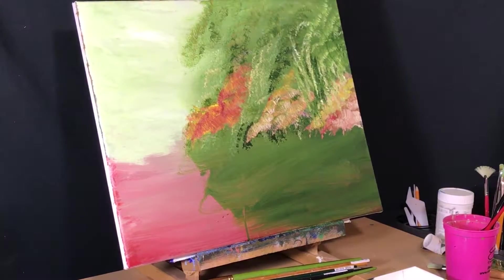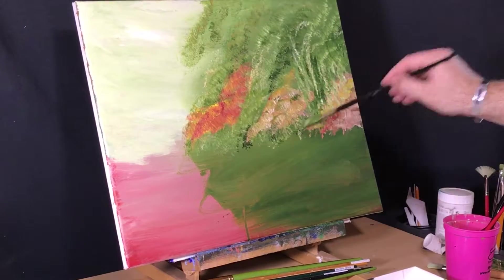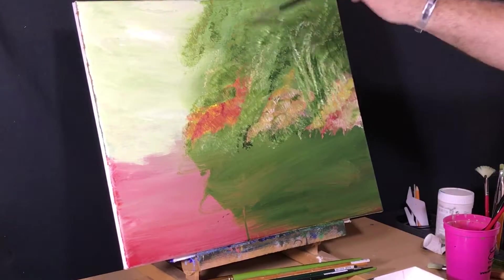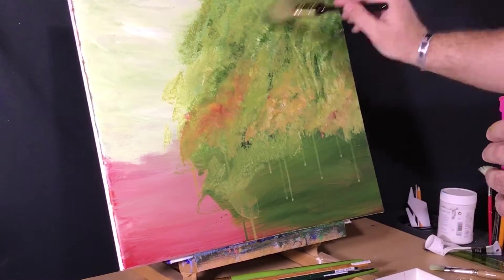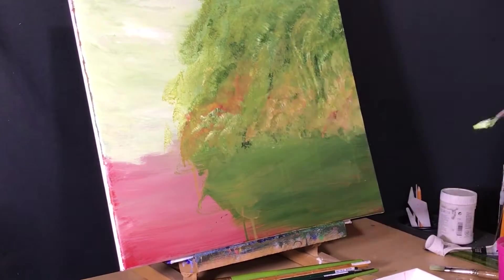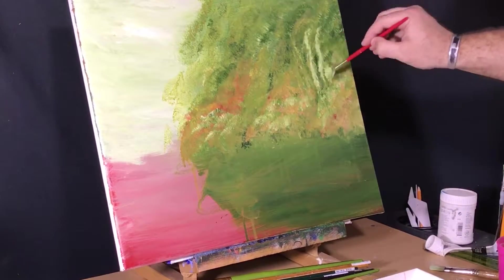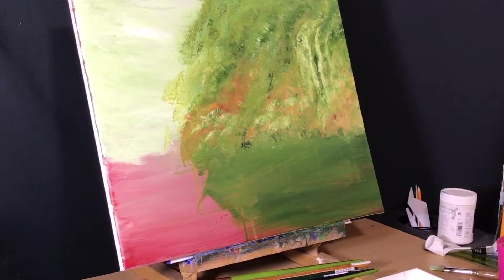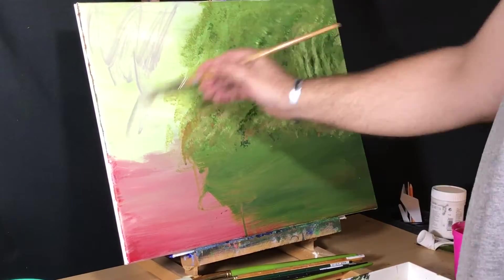Here's an idea. The paint is still super wet, so let's just blend it back and subdue the ever-loving out of them colors. There you go, that's the idea — indicate that there is stuff back there without it being distracting. Low color value. I love it. Now that's the background. Nice.